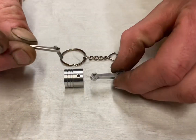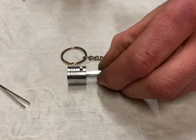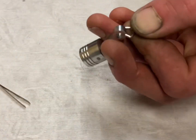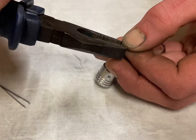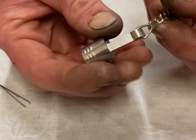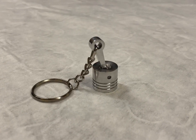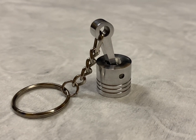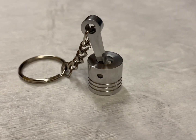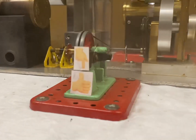Now for the final assembly. So there you have it — turning aluminium swarf into a piston keyring. I hope you enjoyed it, please like and subscribe, see you next time.